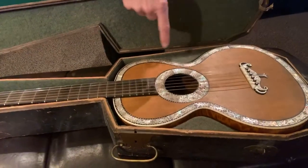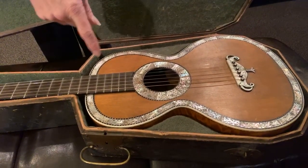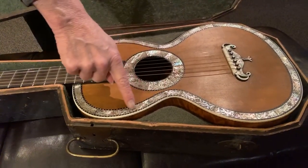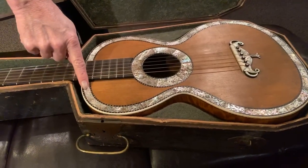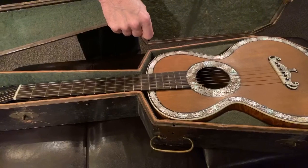All of this white business, this light colored stuff that you're looking at, is abalone. It's shell, mother of pearl, but it is inlaid as well with silver and copper and God knows what.